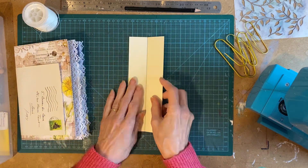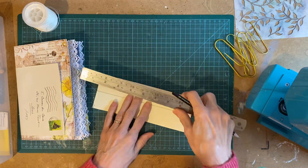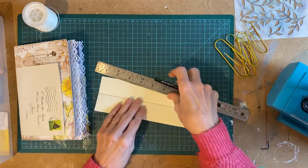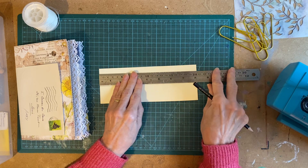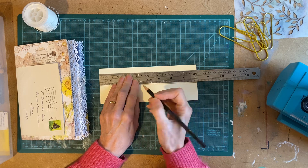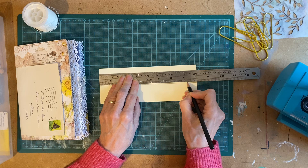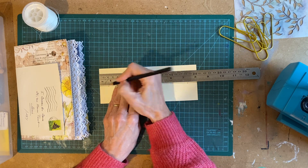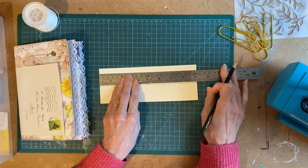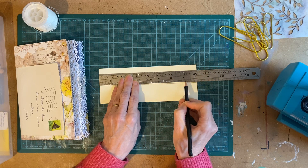So we'll make our template for the holes first. We've got this piece that's eight inches. I'm going to do a five-hole pamphlet stitch. I'm going to mark at four inches. I'm going to come in three quarters of an inch from each end. And then I need the middle — so that's two and a half plus an eighth.